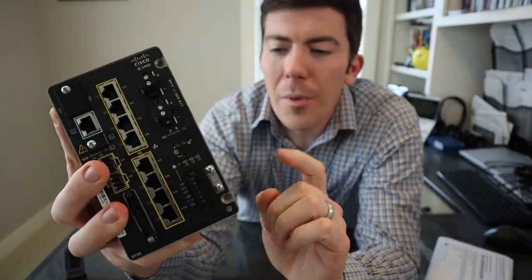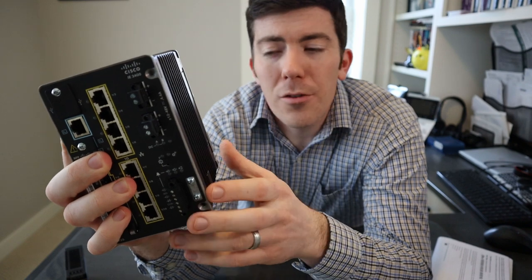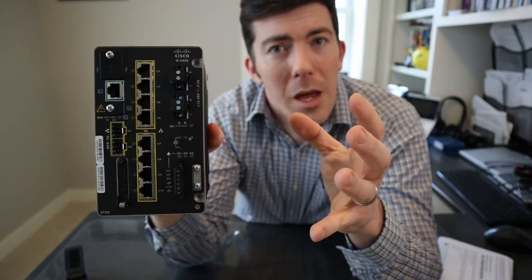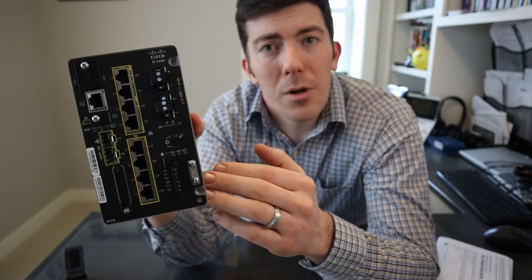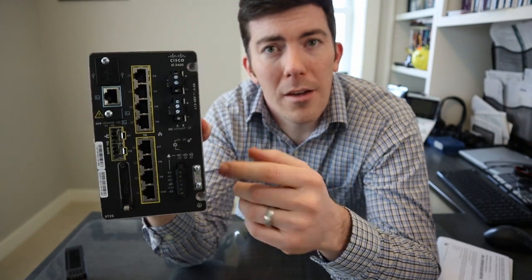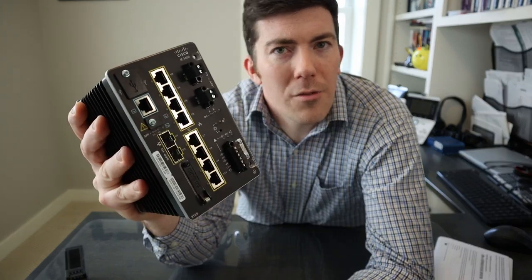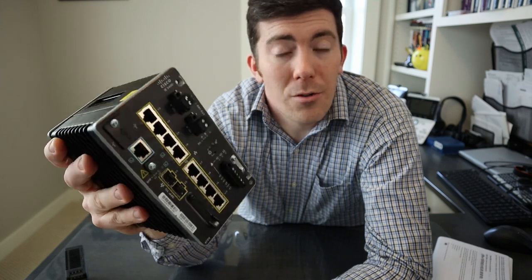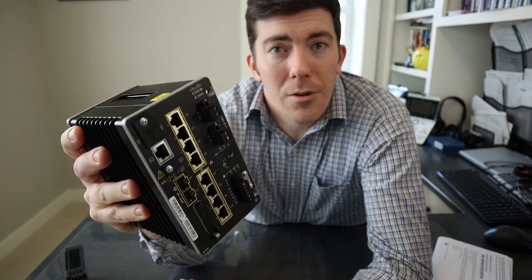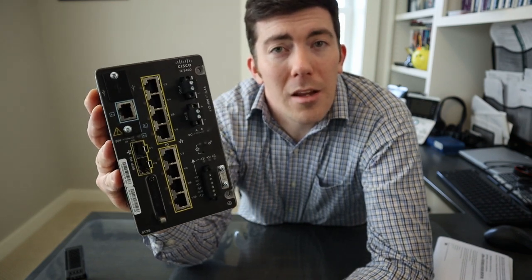The last thing I want to mention about the hardware is this cover right here. What that allows you to do is take this switch and expand it — you can get add-on modules to increase the port capacity. So if you build out and need eight ports initially but find you need more in the future, you can expand these devices. A lot of switches like this are a fixed configuration, but this is a modular device that allows you to expand and get more capacity as your network grows, your automation needs grow, or your extended enterprise needs grow.